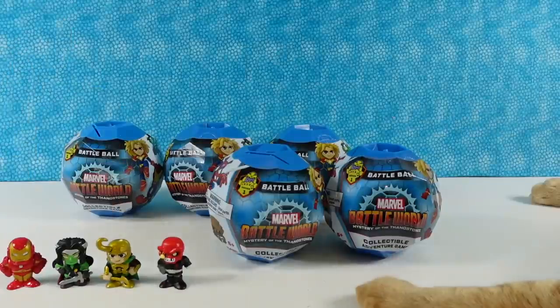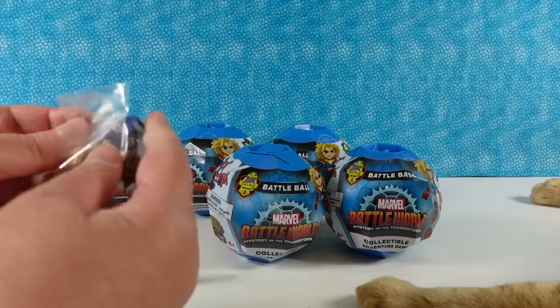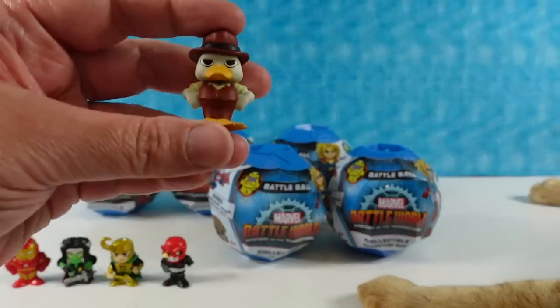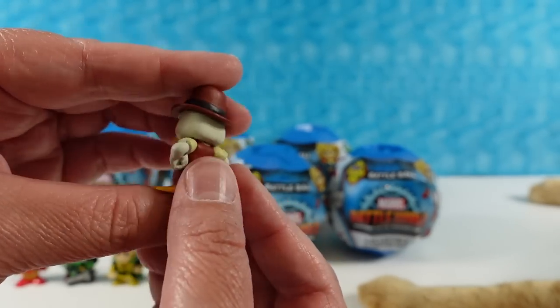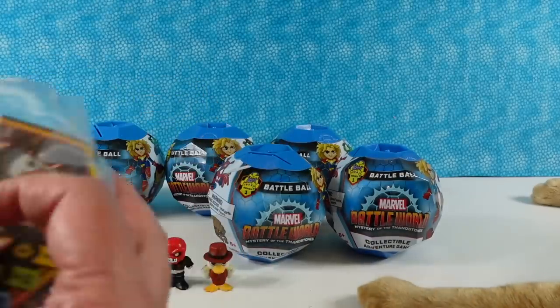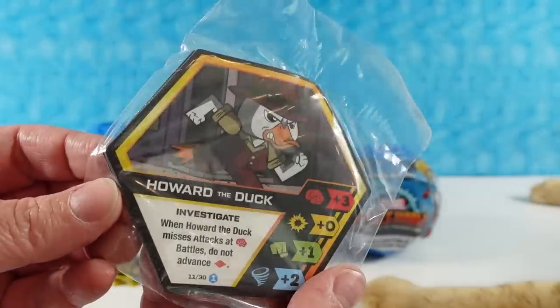Next figure — we have Howard the Duck! There is Howard the Duck. Very fancy duck. Here's his card. His skill is Investigate. I like it.